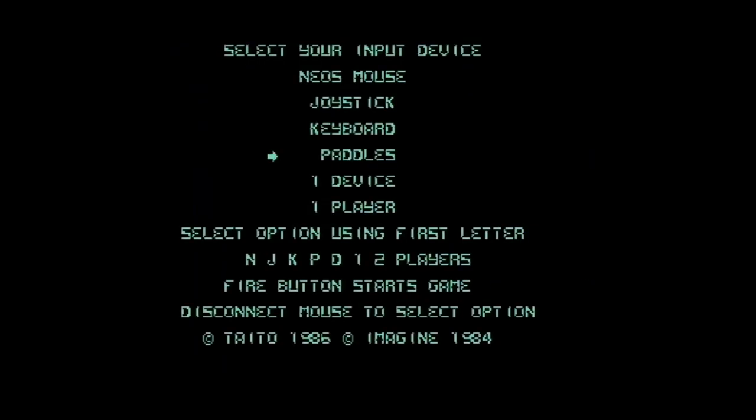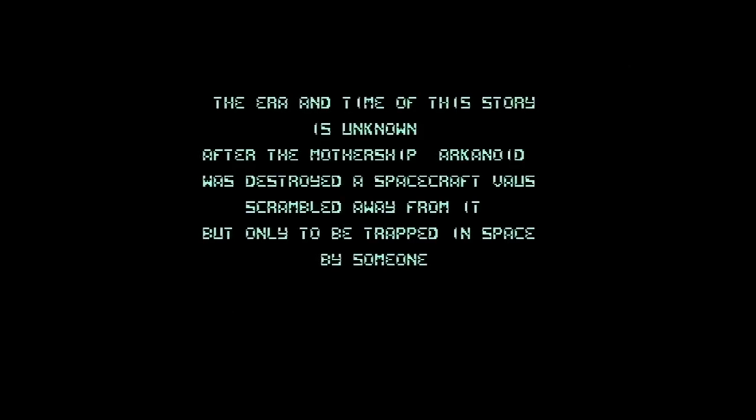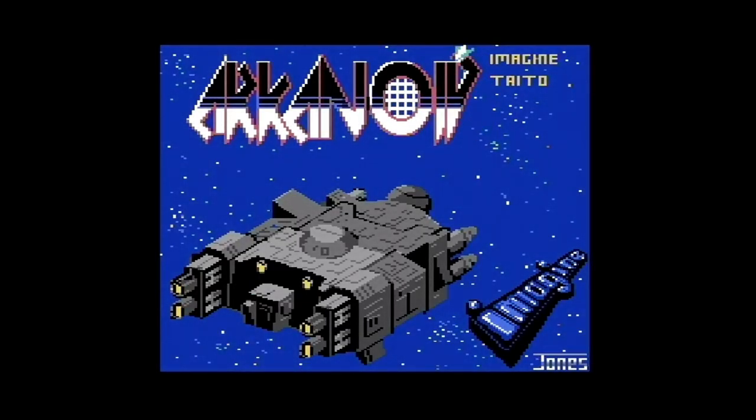Paddles hat er schon erkannt. Fire Button Starts Game. Ich hab jetzt hier Paddle angeschlossen. Mal gucken, welcher von beiden da geht. Muss ich das in Port 1 machen? Oder muss ich P für Paddles drücken? Und 1 für 1 Spieler? Muss ich vielleicht doch in Port 1 stecken. Es war tatsächlich so: die Paddles müssen in Port 1. Und wenn ich dann den Feuer-Button am Paddle drücke, dann startet das Game.